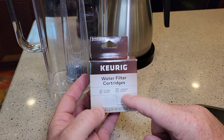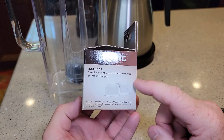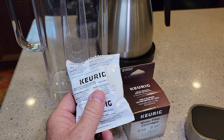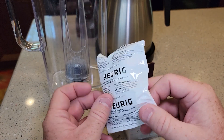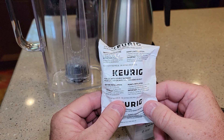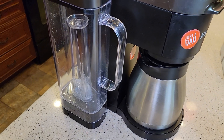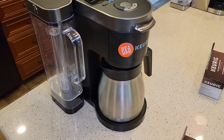They sell these as a four-month supply — it's got two of them. They say to change these every two months. They come in an individually sealed bag, and once you open the bag, make sure you rinse it out really good. Simple video on how to install the water filter on the Keurig K-Duo Plus.